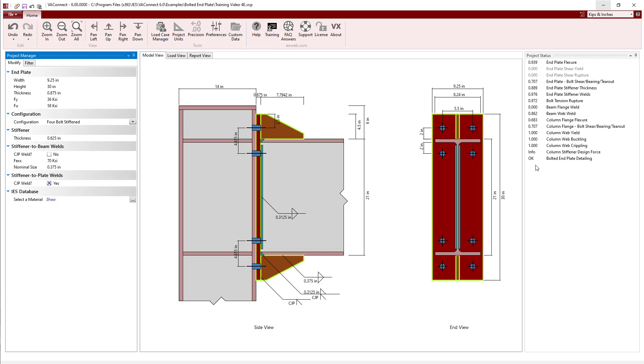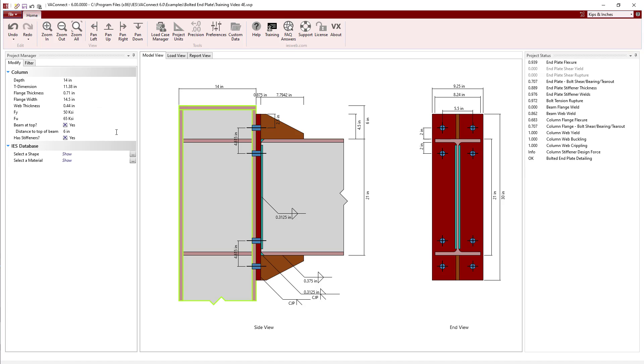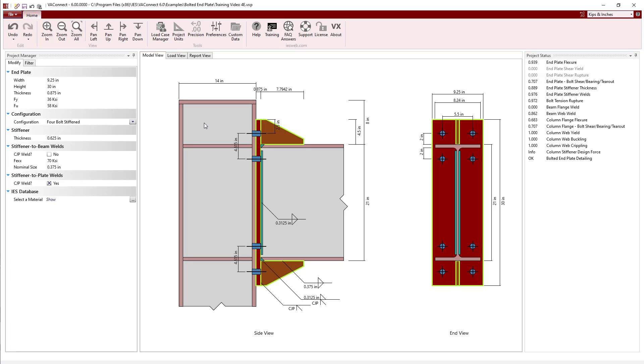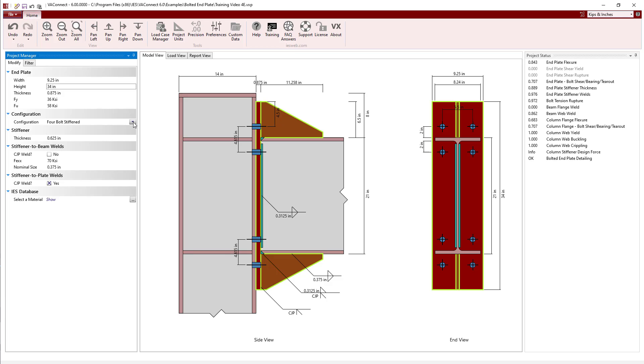We have successfully designed the connection using the 4-bolt stiffened configuration. Next, let's change the configuration to 8-bolt stiffened by first increasing the distance to the top of the beam and then increasing the depth of the end plate to accommodate the extra bolts.